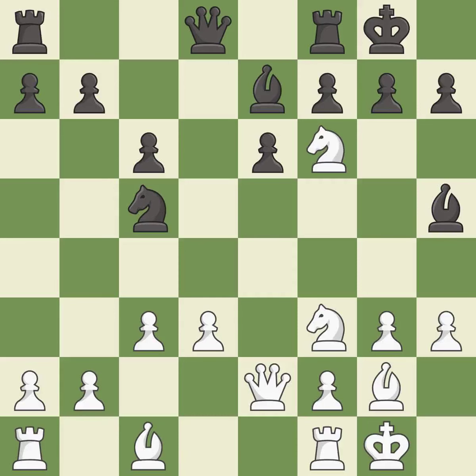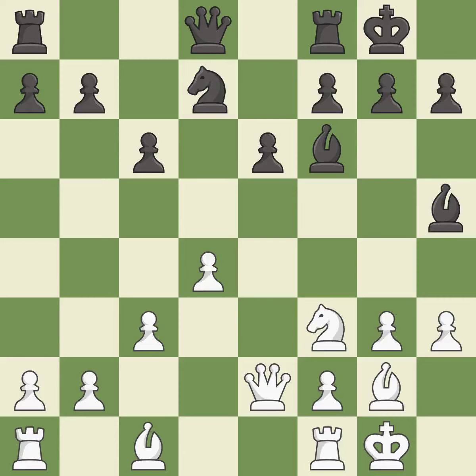This maintains the balance in material with a good trade — it is best. Recaptures — it is best. The opposing knight is kicked by a pawn and must now move or be captured. It is excellent; this move puts the knight on a safer square. This connects the rooks, which helps them coordinate together in the future — it is good.